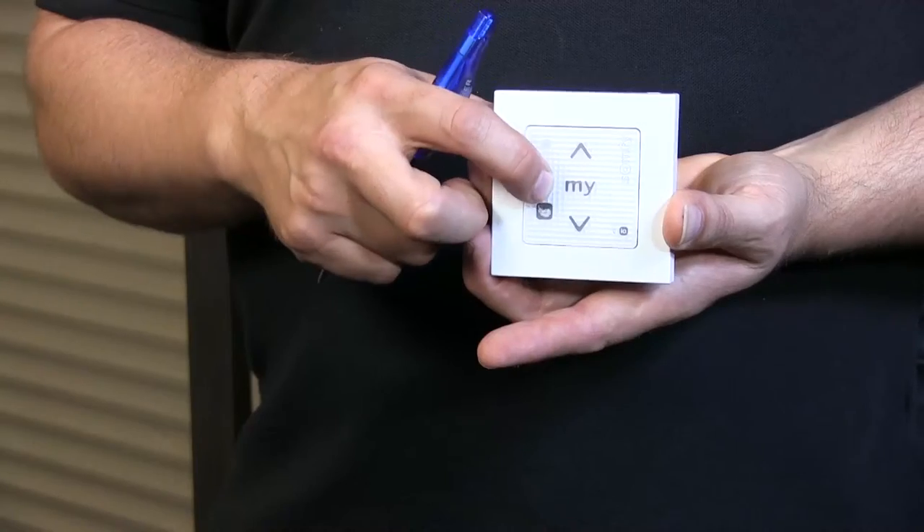up, the roller shutter will roll up. But as soon as I flick the switch, it slows down. Why would you need to slow it down? Because it's less noisy. So for example, if you want less noise in the morning when you open your roller shutters, you put it in this position and the motor will roll